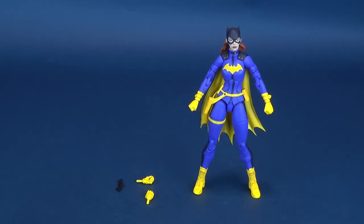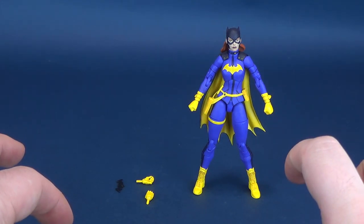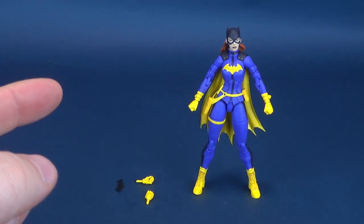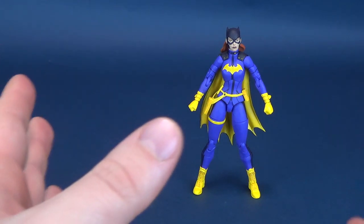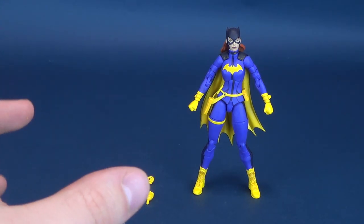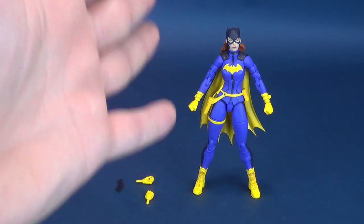Looking at the figures' accessories — the fact that they call this line Essentials would make you believe this is the essential, definitive Batgirl. While the sculpts are good, calling this line Essentials from an accessory standpoint is rather ridiculous. What you get for accessories is a Batarang and a pair of hands. I still wish this figure could have come with a display stand — something that would have screamed prestige. From an accessory standpoint, I really wouldn't consider her the definitive Batgirl, even though the head sculpt and overall sculpt are really good.